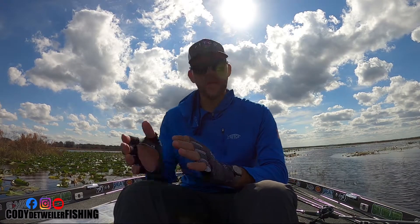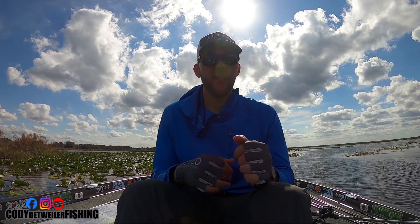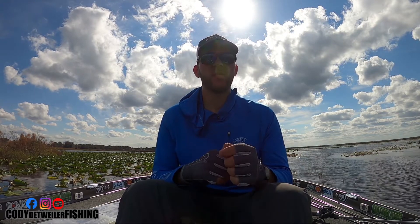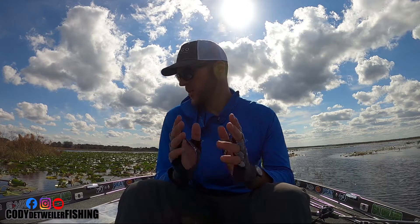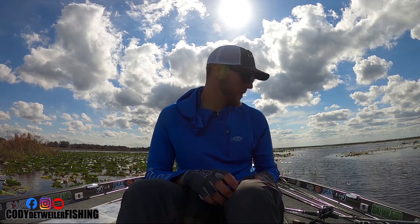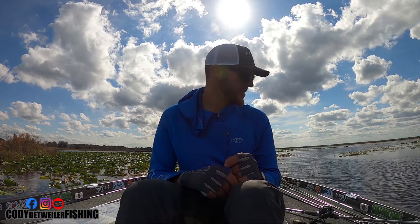We're out here on the water. I get asked a lot about my flipping and pitching setup — what I like to use: the rod, reel, line, and so on. Real quick, we're going to go over this and give you guys a little insider on what I use.